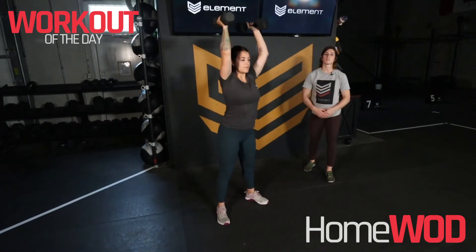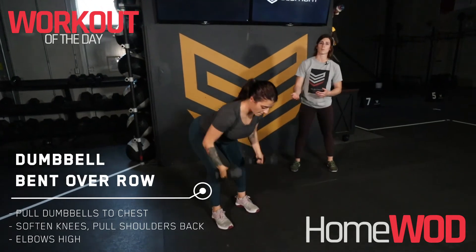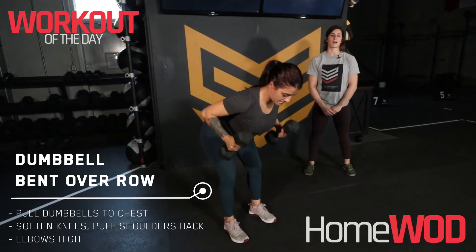For our pull-ups, if we don't have access to a pull-up bar, we're gonna complete a dumbbell bent over row or barbell bent over row, pulling to the chest and keeping the shoulder blades back.